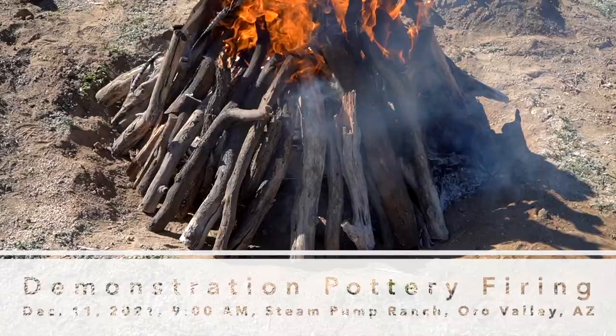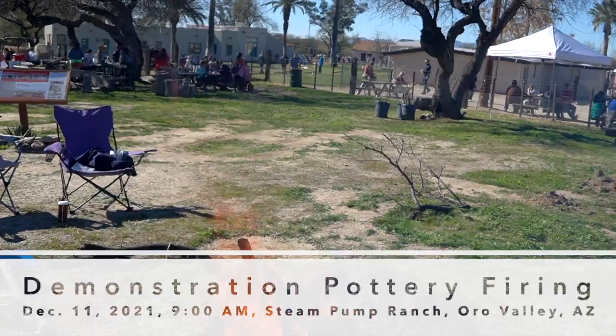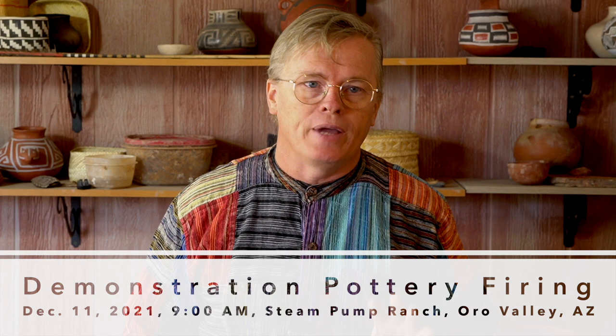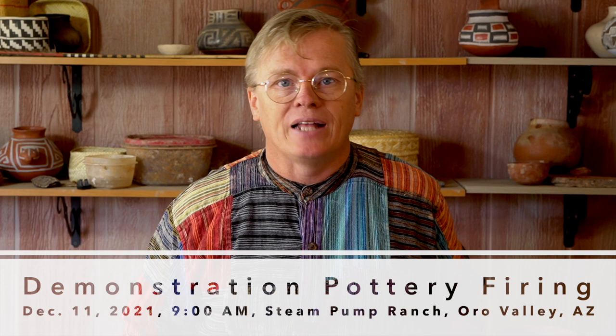I'm looking forward to seeing what you guys come up with. I'm anxious to see some of you try to do Salado Polychrome replicas. I've laid out how Salado Polychrome is put together, how the ancients did it, and then talked about how I do it or how you could do it today. If you want to know more about firing Salado Polychrome, I'm going to be doing a demonstration firing in Oro Valley, Arizona on December 11th at Steampump Ranch. It starts around 8 or 8:30 in the morning and I will do two firings — one Salado Polychrome firing and then a regular oxidation firing — in conjunction with Archaeology Southwest, who have invited me out.